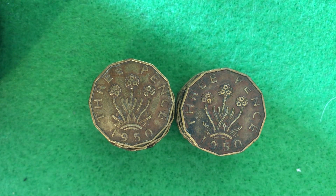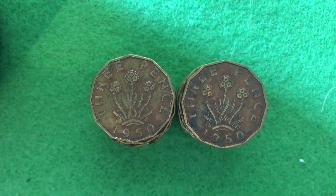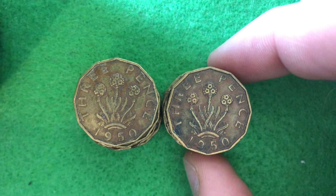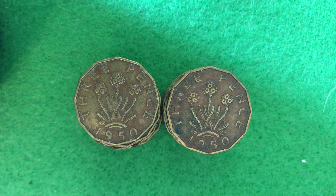Hello coin collectors out there. Welcome back to the Big D Coins channel. Hopefully everyone is having a great day as always. In today's video we are going to be looking at these coins right here. I've got 12 of them in total and they are all the 1950 three pence coins.